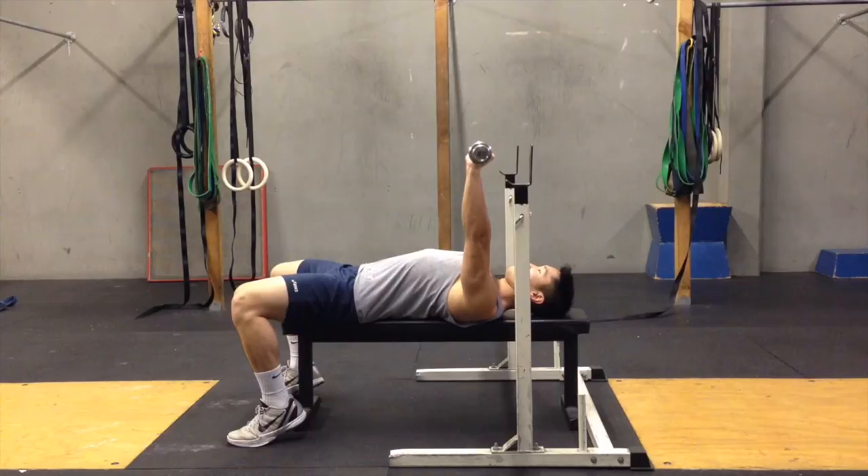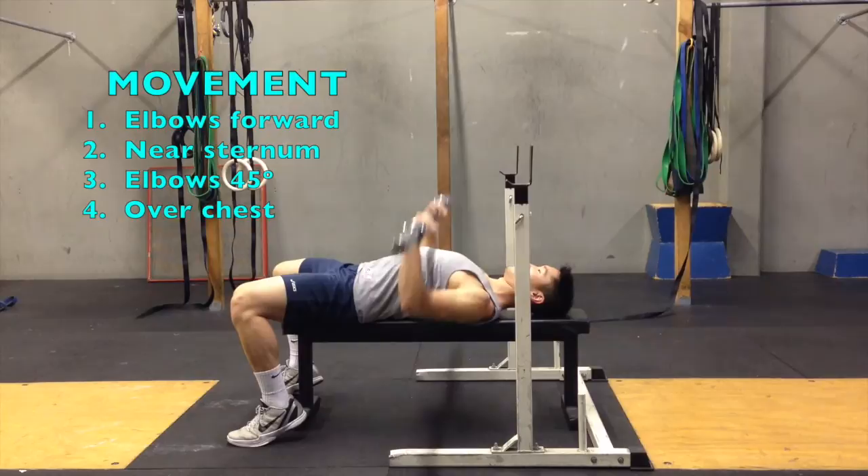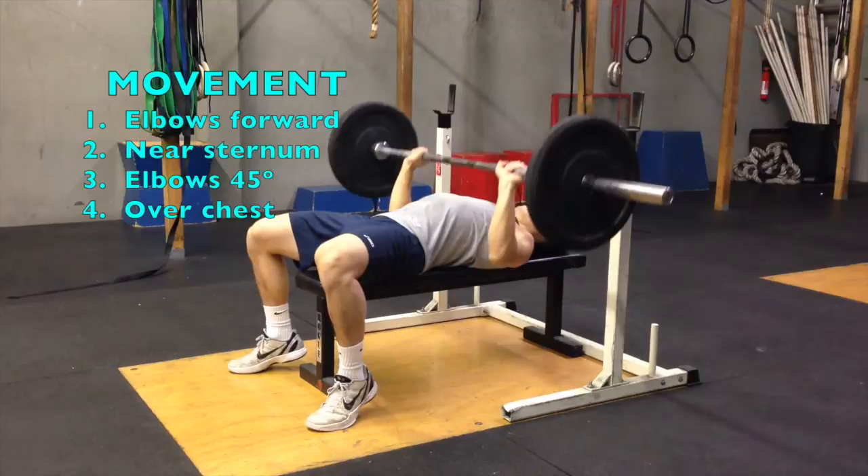Once you've secured a tight posture, begin the movement by moving your elbows forward and down until the bar reaches your sternum area or lower chest. Your elbows should be roughly 45 degrees away from your torso at the bottom. Then push the bar away from your body and lock out over your chest.